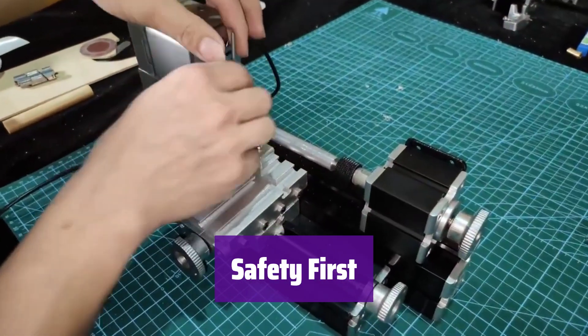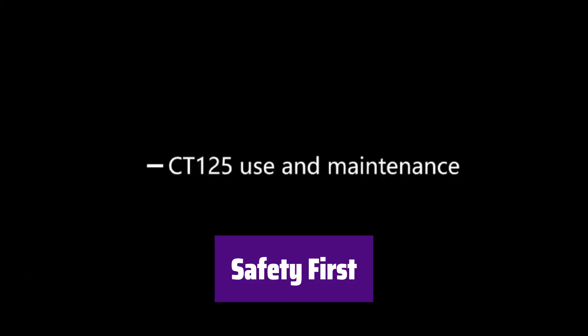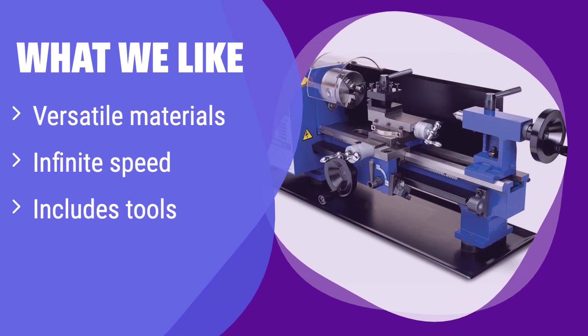Always prioritize safety — remember to wear appropriate safety gear, including eye and hand protection, and read the instruction manual carefully before use. What we like: it easily handles various materials from steel to bronze, and its infinitely variable speed gives you ultimate control. If you're looking for versatility and convenience and don't mind the smaller capacity, this is a great option.